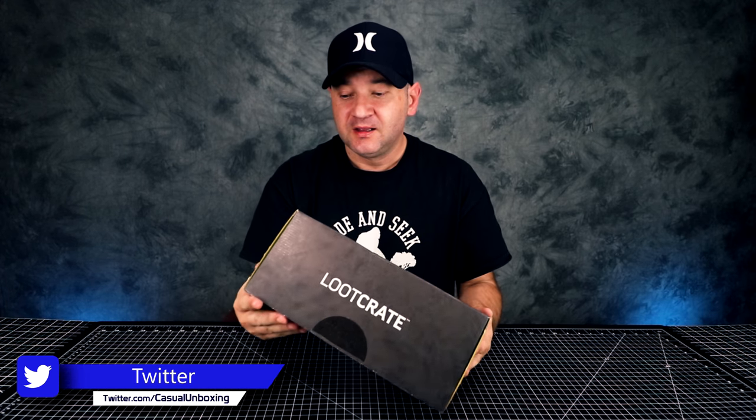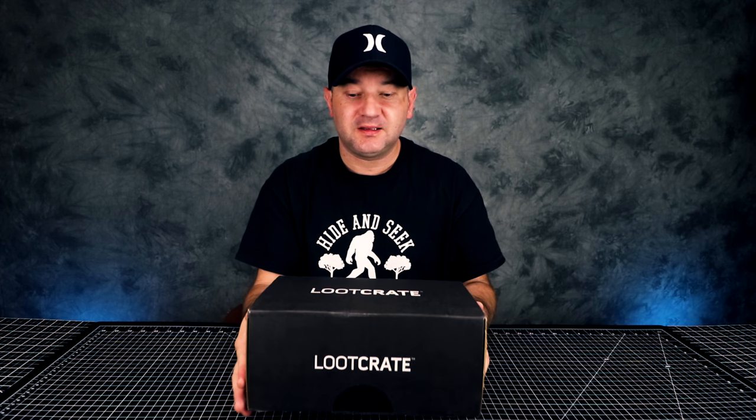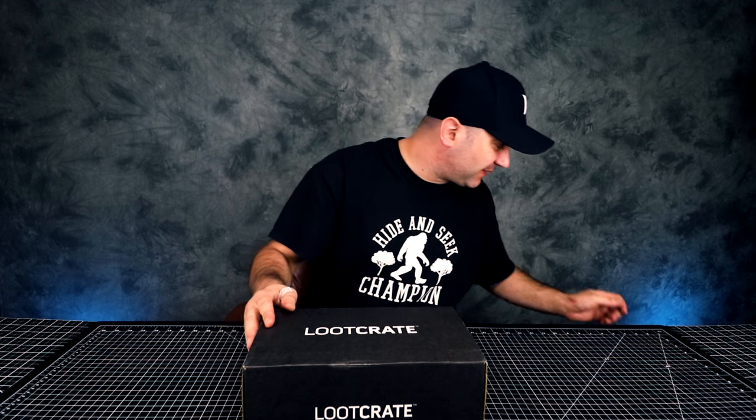Hey guys, welcome to Casual Unboxing. Today we're going to be unboxing Loot Crate. This is for April 2018 and I understand it's a little late but I just got this. Let's get this unboxed.